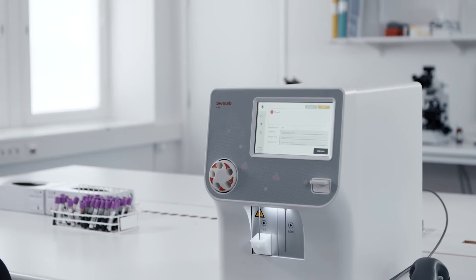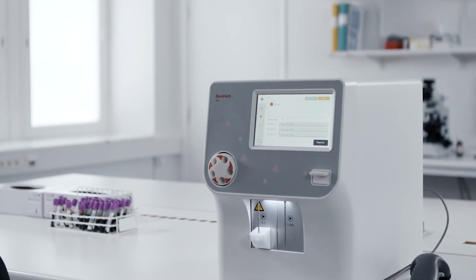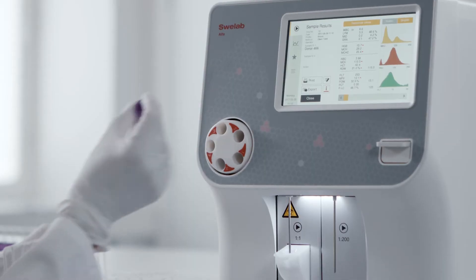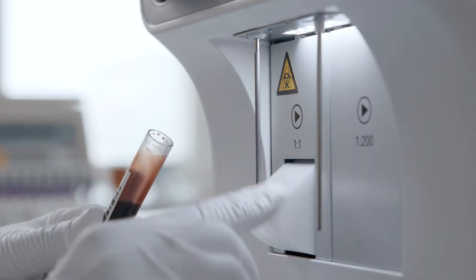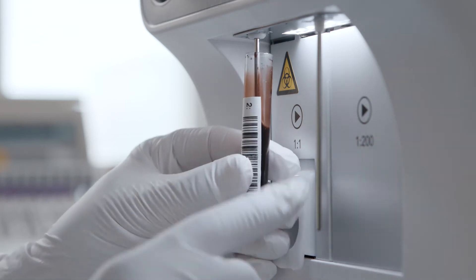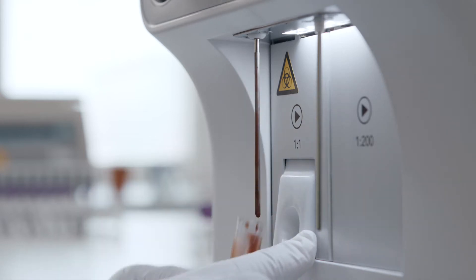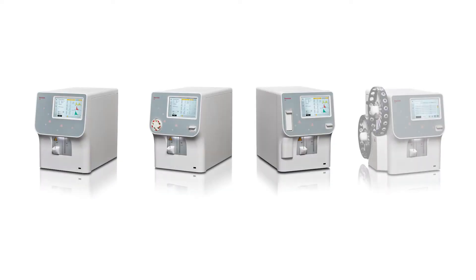SphereLab Alpha Plus three-part differential haematology analyzers are built around the well-proven attributes of accuracy, reliability, and simplicity. Featuring the latest technology updates, they make it even easier to rapidly obtain, analyze, and share accurate haematology data.